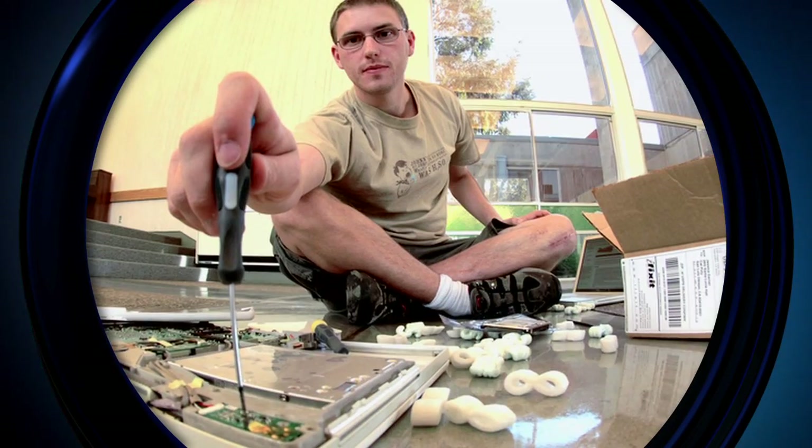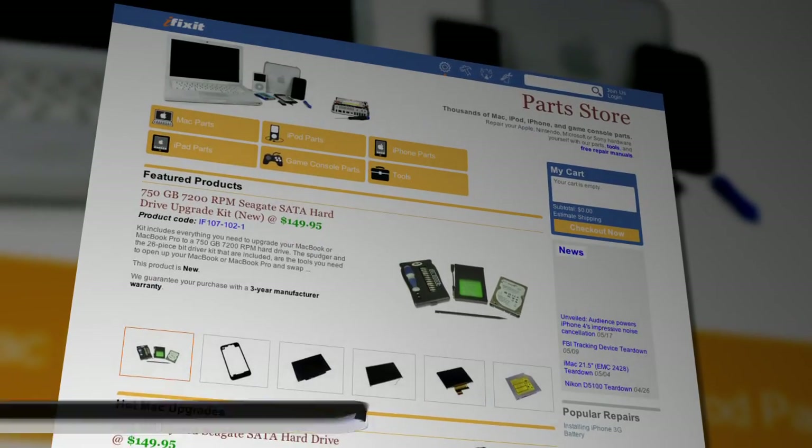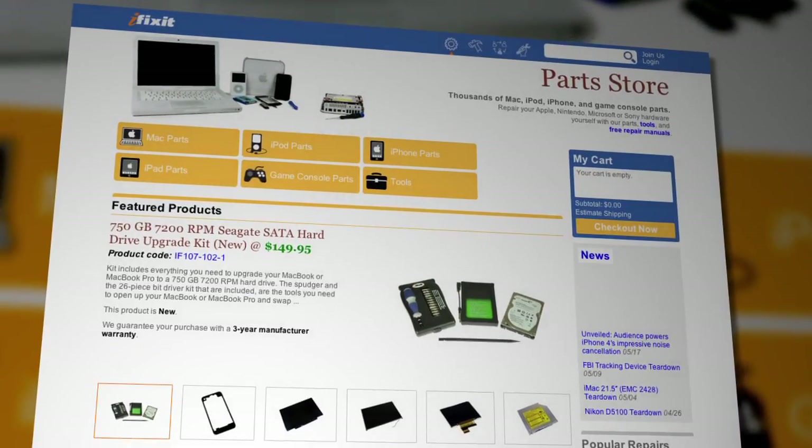This time, we opened up Sony's new 3D Bloggy camera, but to get a better sense of the parts and how they work, I gave it to someone who knows a thing or two about the inner guts of a gadget. Kyle Wiens is the CEO of iFixit.com, a site all about taking consumer devices apart so you can learn how to repair them. Earlier this week, he joined me in the studio to walk us through our 3D Bloggy camera teardown.